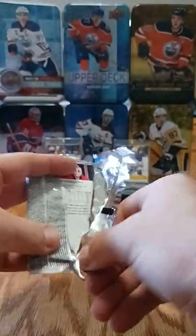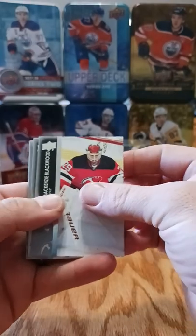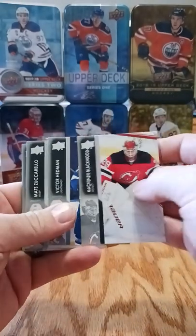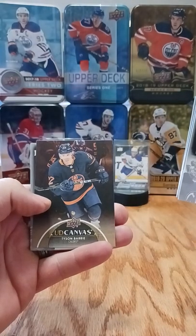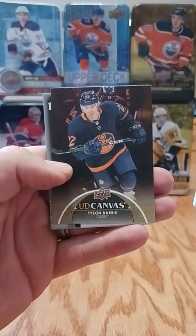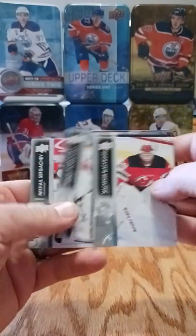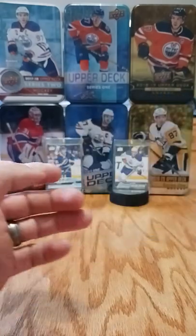Crazy that Tampa went up 2-0 on Florida last night. A lot of talk that they retired but that doesn't seem to be the case. Mackenzie Blackwood, Victor Hedman, Zuccarello, Tyson Barrie UD canvas. A lot of people like the UD canvas because it seems like they put extra thought into the photo - there are some really cool ones, Huberdeau being one of them. Also Nazem Kadri, Bobrovsky, Mikhail Sergeyev, and Alex Nedeljkovic.